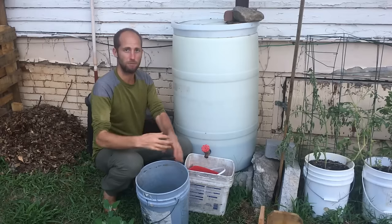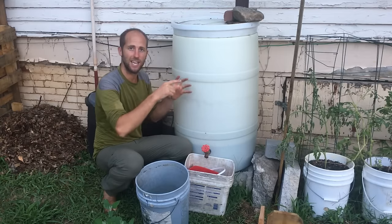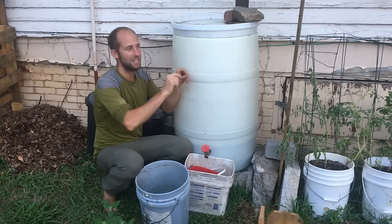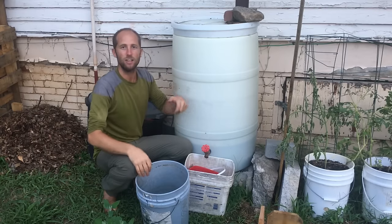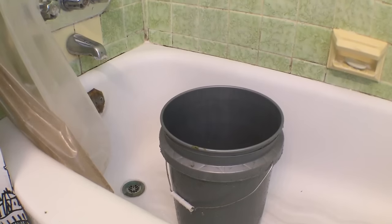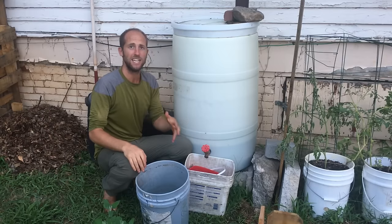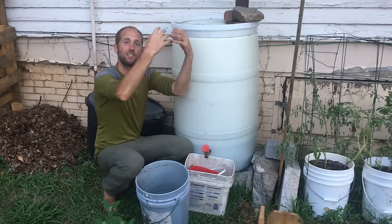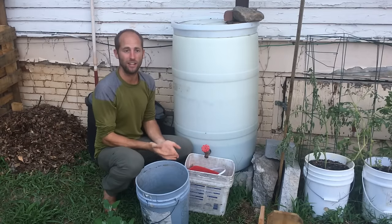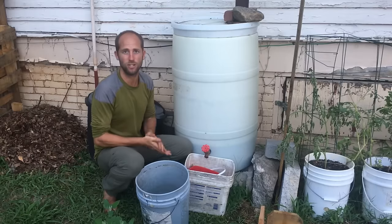If you want to get a little bit fancier but still simple, you can do laundry to landscape — taking your washing machine and setting it up so the water comes out into the garden. You can also put a bucket in your shower, or send your shower water directly out to the garden. Another cool thing is to set up your hose as a shower next to your garden so the water goes straight into your garden. Lots of ways to get water for free and use wasted sources.